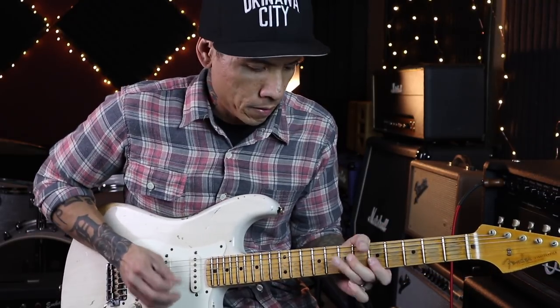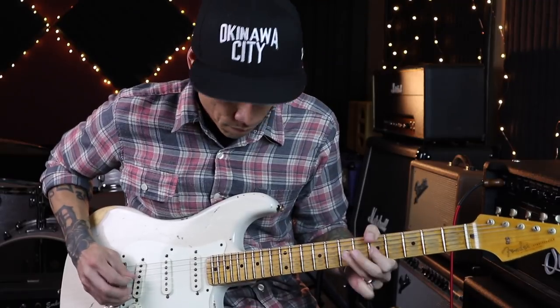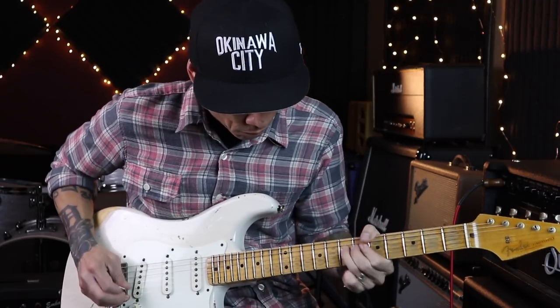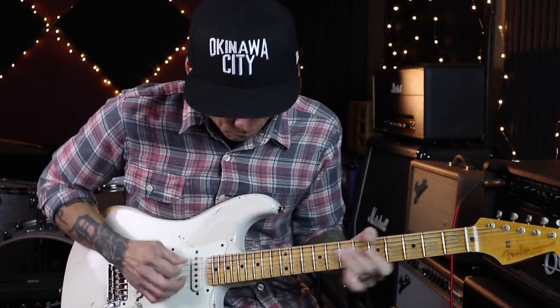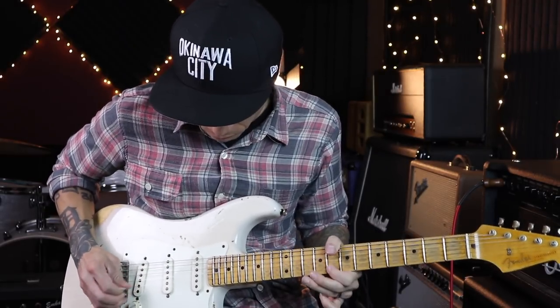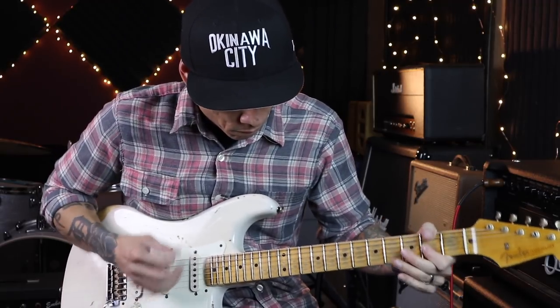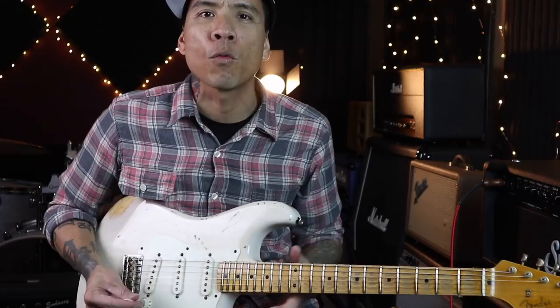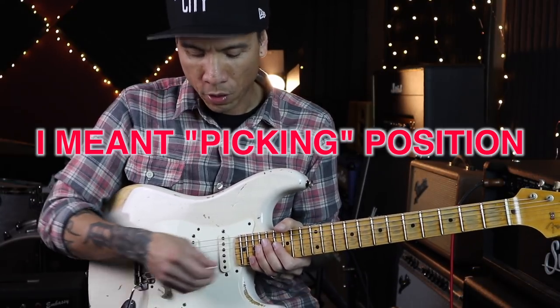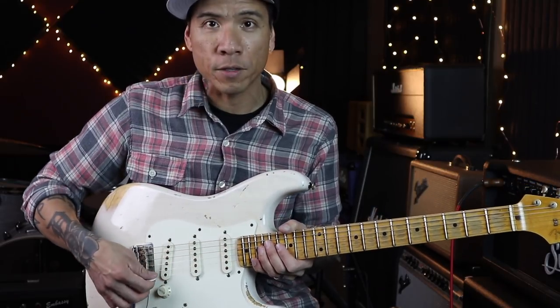This is where I would normally play, but moving to the bridge it gets really bite-y. So the point I'm trying to make is you have a wide range of tones that you can choose from just by changing your picking position — going from where the fretboard meets the body all the way to the bridge.